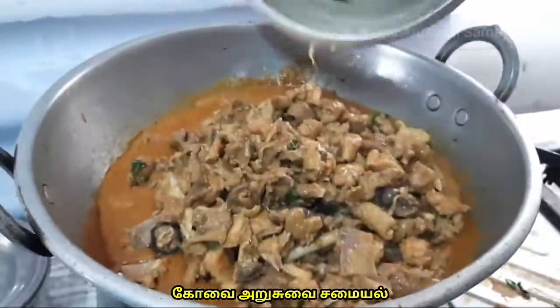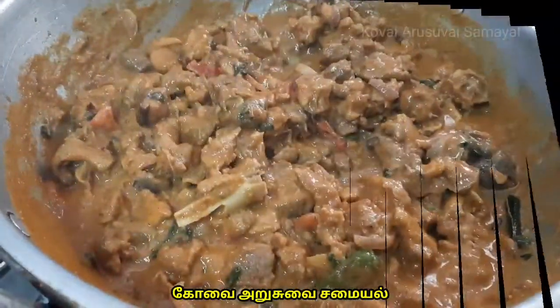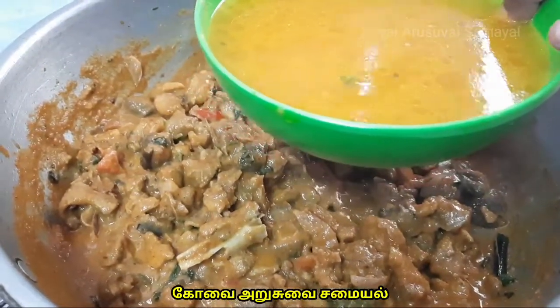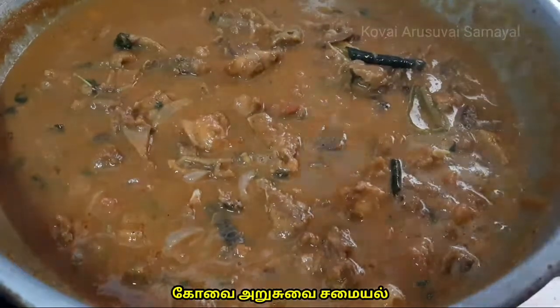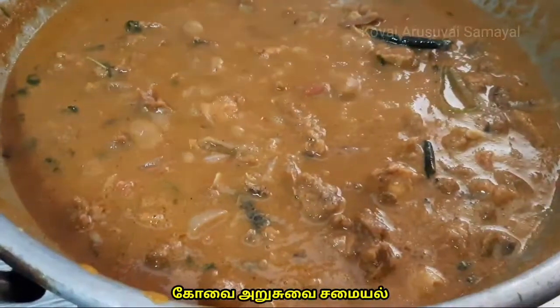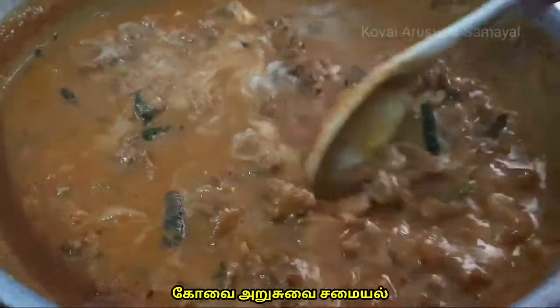Put the chicken in a bowl. Put the masala in a bowl. Put the millet in a bowl. Pour the paste in a bowl, add the paste, and cook it — stir the chicken.